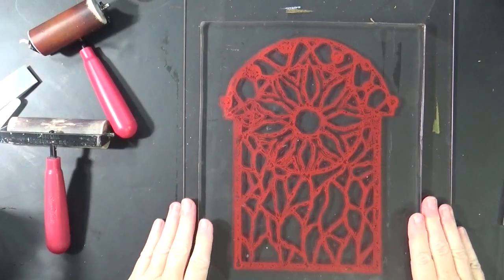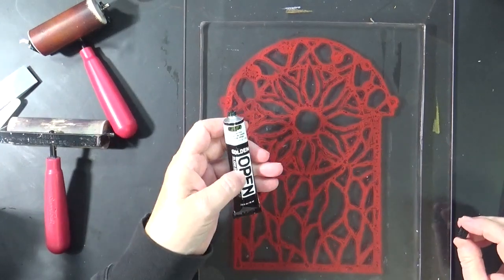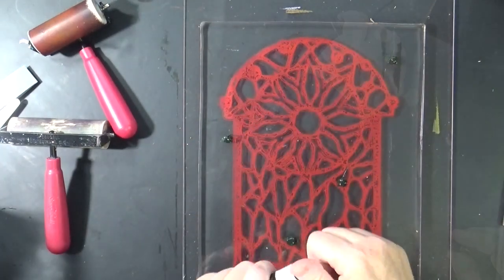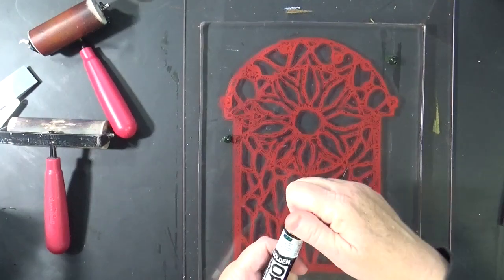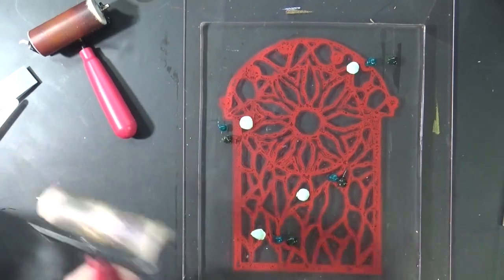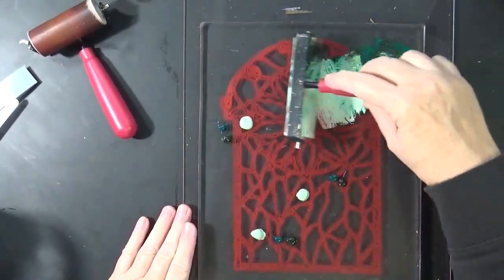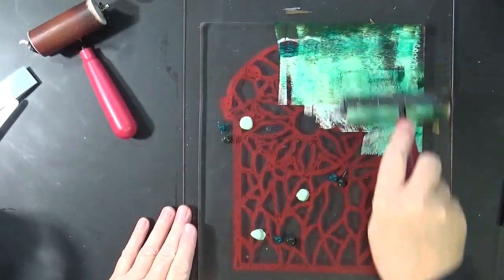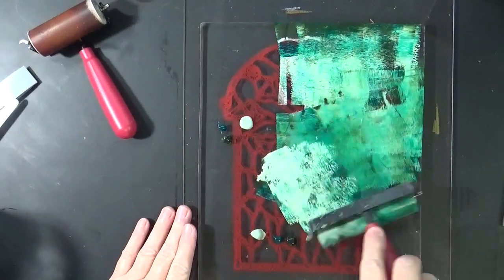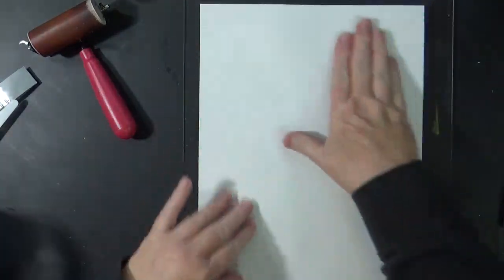This one is ready to be pulled, and I think I want a green background. So what I'm going to do is mix up — this is Golden Open — some Sap Green. I'm just going to randomly apply it with a little bit of Phthalo Green, and a little bit of this Pale Olive Winsor & Newton. I don't want this to really take on one look, so I'm just going to kind of blotch them around — that's what I'm going to call it, blotching them around.